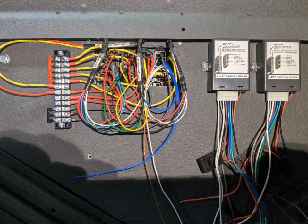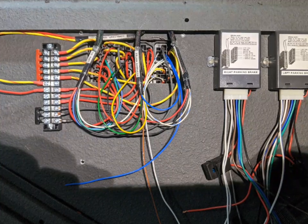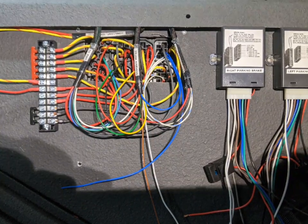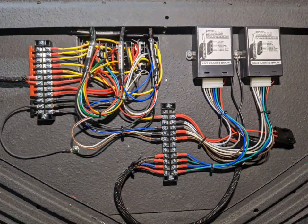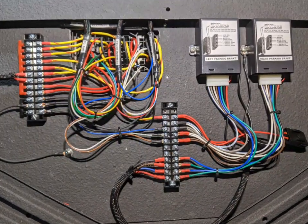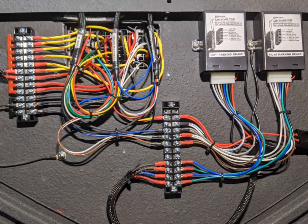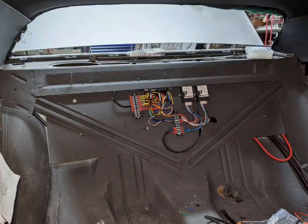Once you start looping the wires around, I decided to add these terminal blocks. Even though there's a lot of duplicate power, switched power, and ground, it just makes it clean and you can disconnect or test one circuit at a time. So it makes not only building but rebuilding or testing very simple.